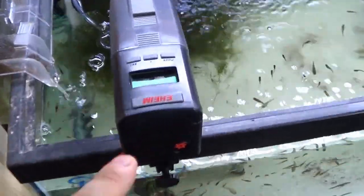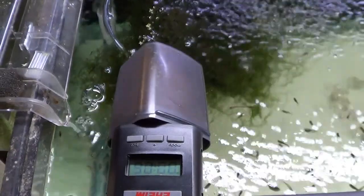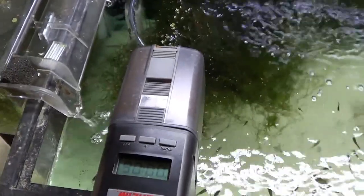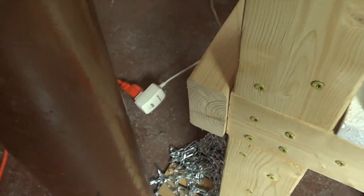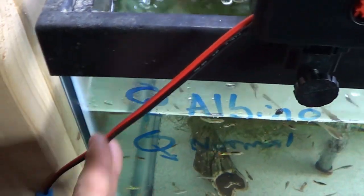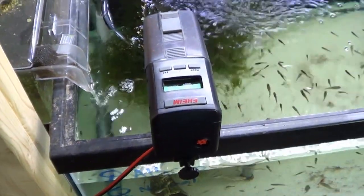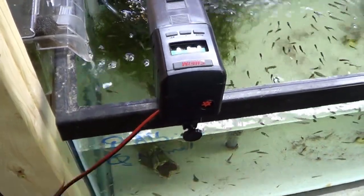Alright guys, here's the finished product. If we press the button, you'll see that it operates just like it would on battery power — it turns. You can press the buttons and program this feeder to go off multiple times per day, and it's all being run off of this three-volt adapter that you see on the floor. For safety's sake, we've attached this to the side of the aquarium rack to make sure that there's no slack in this power line and no way that it could fall into the aquarium.